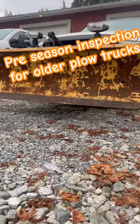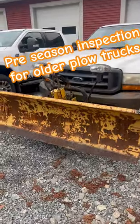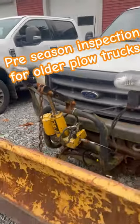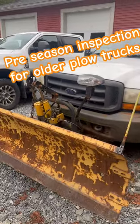Typically you don't want to store a truck with the plow off the ground, but in order to test to see if you have any leaking going on here or a bad seal, you want to park the truck with the plow off the ground and let it sit overnight and see if it drops.